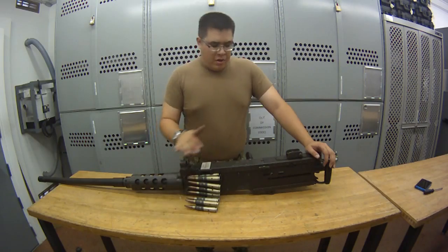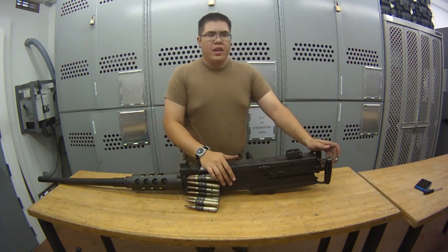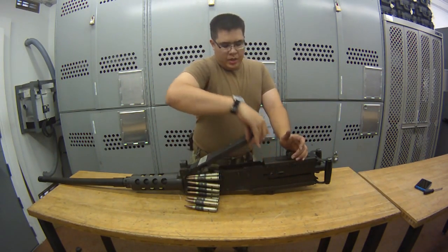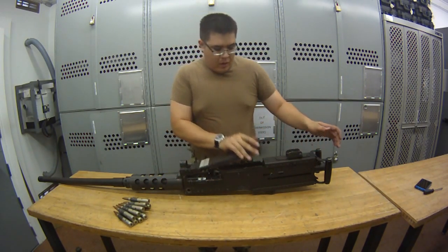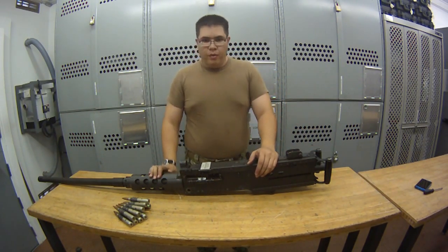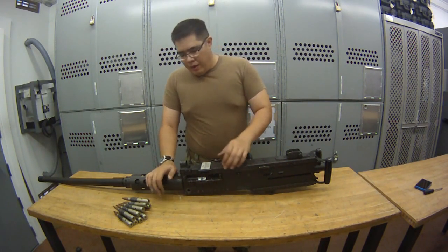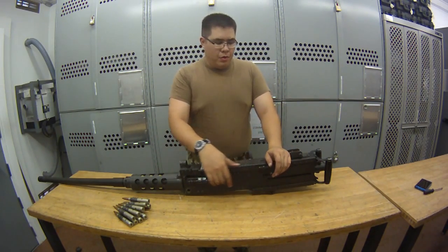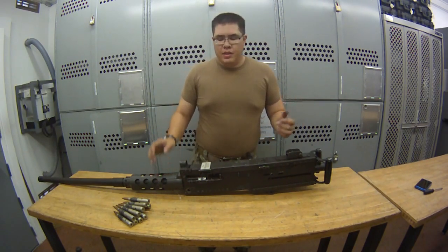Condition 3: no round in the chamber, top cover closed, ammo in the feedway, bolt is forward, safety is on safe. Going from Condition 3 to Condition 4 is really easy — just lift it up, remove your ammo, and we are back to Condition 4: no round in the chamber, top cover closed, no ammo in the feedway, bolt is forward, safety is on safe. Now I'm going to show you where the safety is.